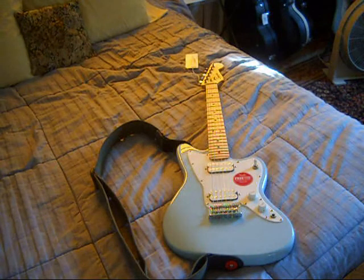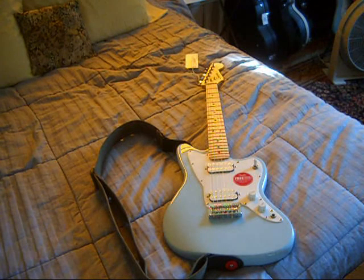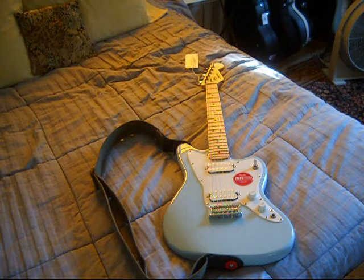We're back for the conclusion of New Guitar Day — Squier Mini Jazzmaster No. 2, the sequel. Just played it for two hours. Feels great. Sounds good. It's an inexpensive guitar marketed for kids, but a fun guitar for adults. I have no complaints other than the fret ends are a bit sharp.